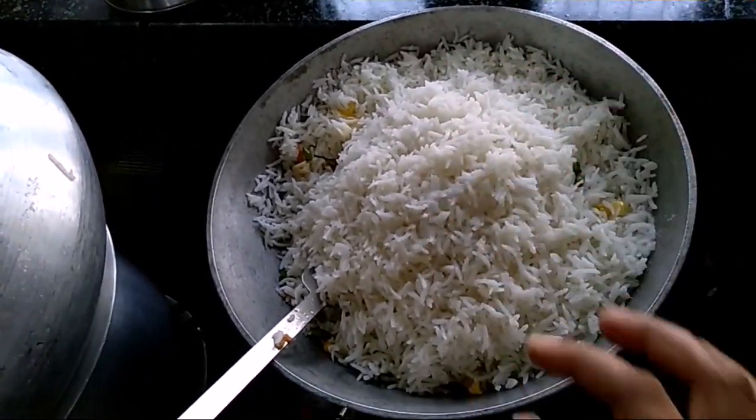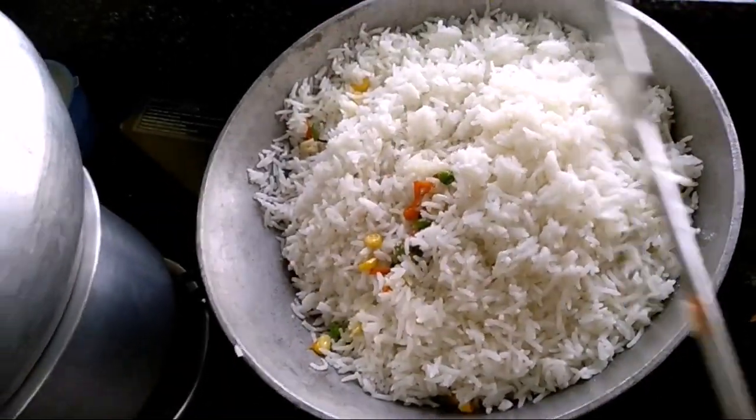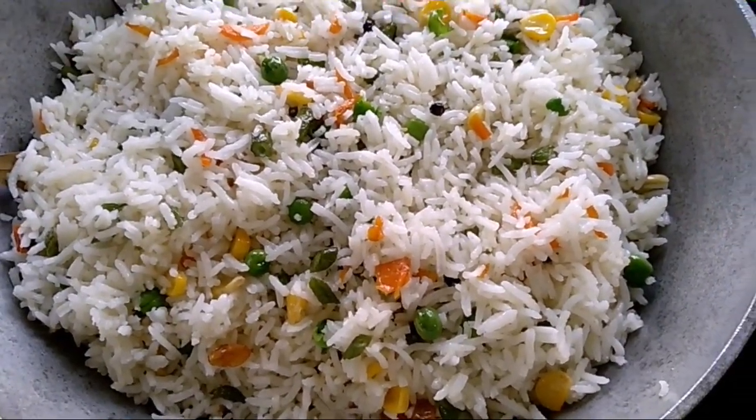Now I'm going to do it in a good way. My sweet corn is ready for everything.